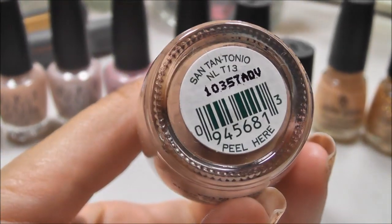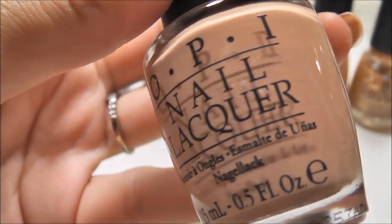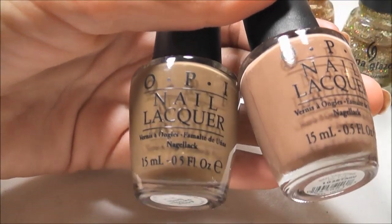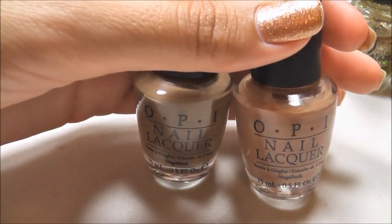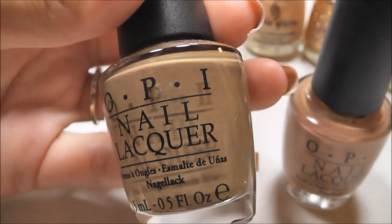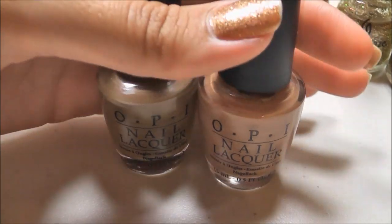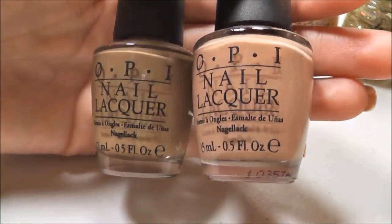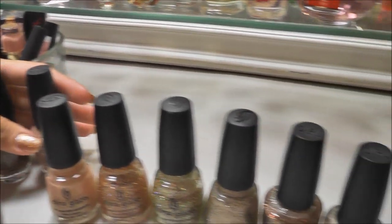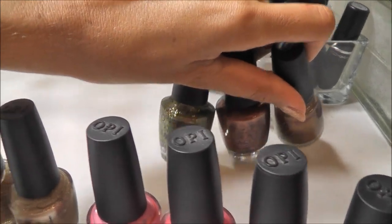And this is a little bit warmer of a nude — this is Santantonio by OPI. I don't really have a whole lot to say about these. I don't wear them as much as I should, especially this one — I do like it a lot and want to wear it more. This one sometimes can look a little warm on me. It just depends on the mood, you know how it goes. A few other ones that don't get enough love from me are these three back here.